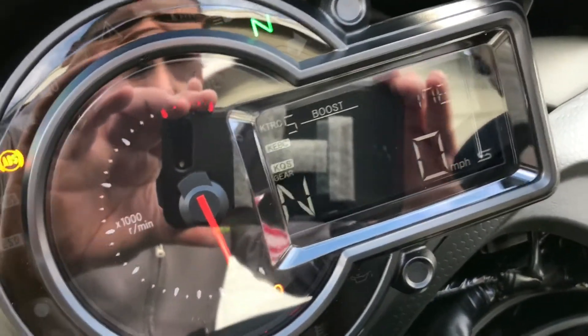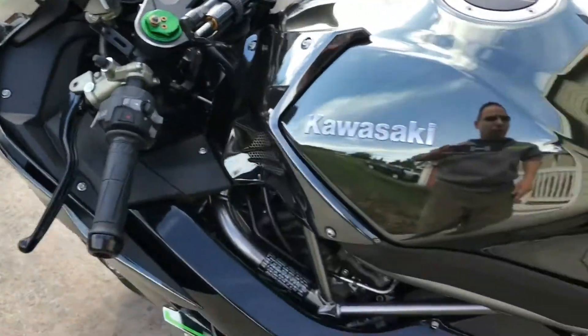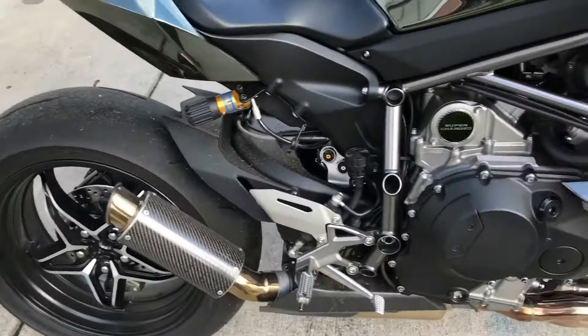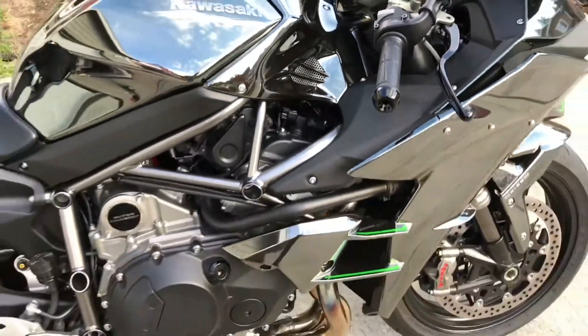Warmed her up to 176 degrees — there's no worry about revving her with her being cold. Again, my apologies for her being dirty; I'll do some cleaning and tender loving care this evening probably.